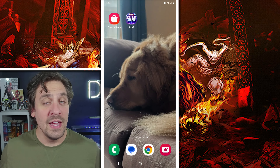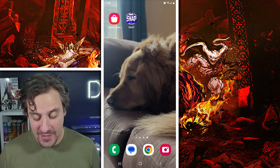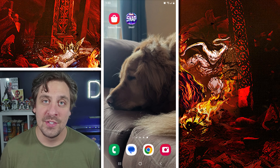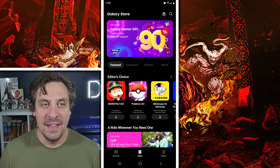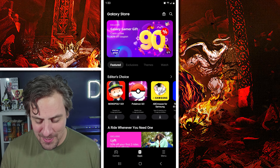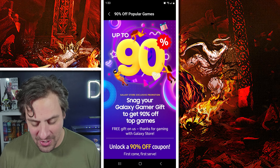So that's kind of it — let's hop in and see how we do this. You need to have the Galaxy Store app. Here it is on my home screen — you can see a picture of my very handsome boy Henry contemplating his life decisions. Head into the Galaxy Store and immediately at the top you'll see: Galaxy Store Gamer Gift — 90% off coupon. Click that banner.